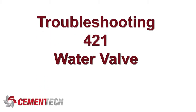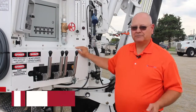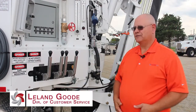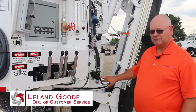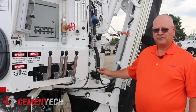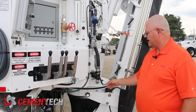We're going to talk about the water valve, commonly called the 421 valve. We want to talk about some of the common problems we have and some ideas on helping you troubleshoot. The 421 valve is the main water valve that shuts the water on and off. This is a one-inch valve. We also have a 424 valve, which is a bigger inch-and-a-half series valve.